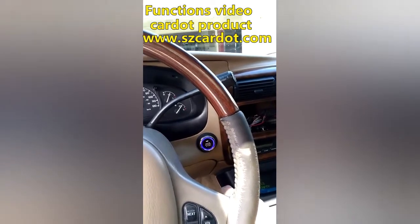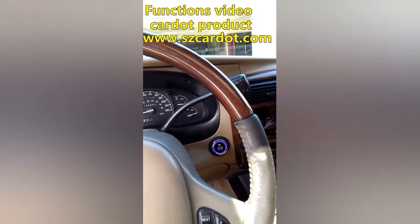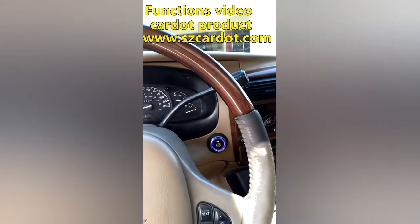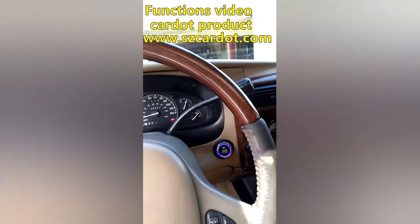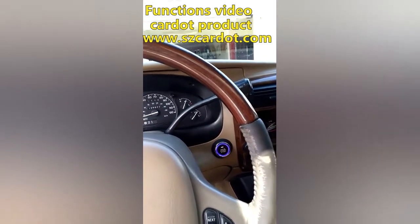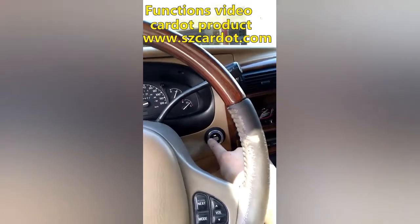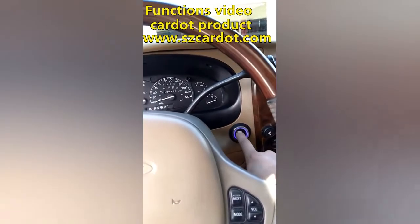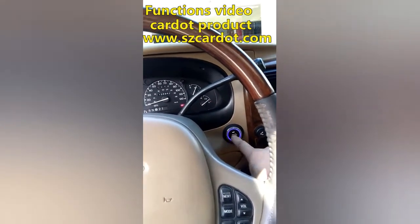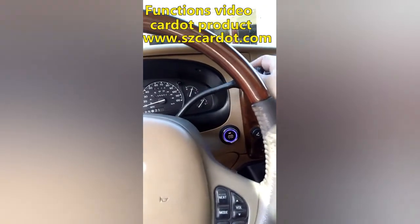To turn it off, you press the brake, hold it, and hit the button one time — it's off. To turn it on again, push the brake and hold the button for a couple seconds. To turn it off again, push the brake and push it one time.